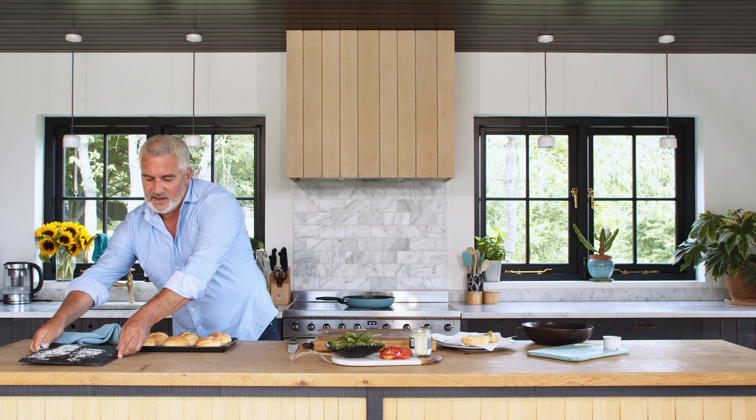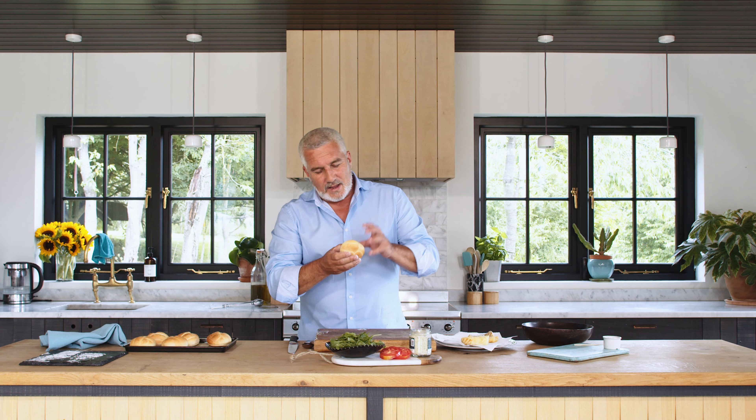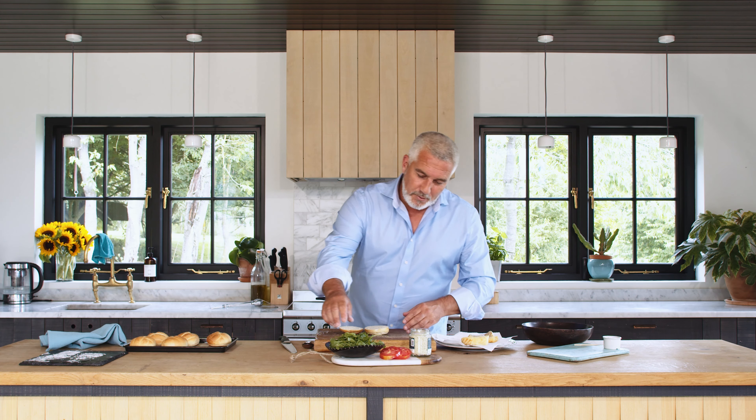I've fried off a bit of cod. I've got my rolls here — a beautiful brown color. It feels beautifully soft, and again it feels like you've just made it in your own oven. The smell in here of bread mixed with the fish is gorgeous.